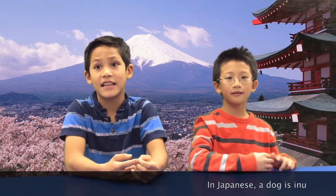Hey, kids! Today we're going to teach you more about the Japanese New Year. There are many different ways people in Japan celebrate the New Year. In Japan, the year 2018 is the year of the dog. In Japanese, a dog is Inu.